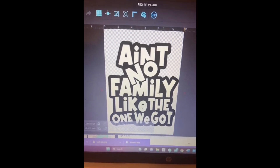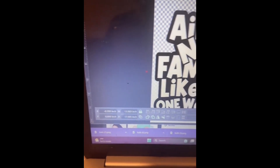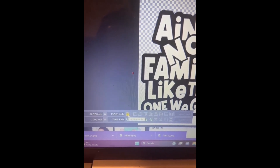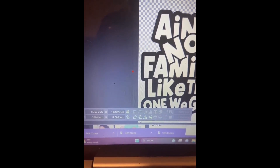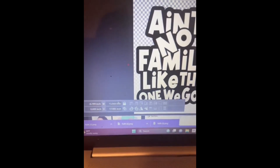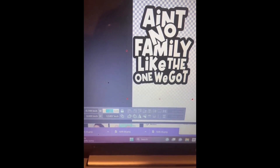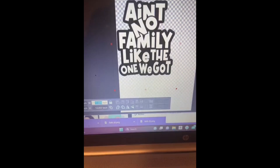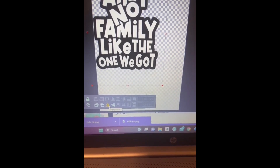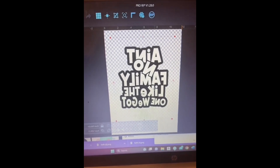It looks like it fits within my canvas, but just to be safe I can resize it here. You see this toolbar that pops up - as long as the lock is on, it will keep the dimensions proportional. I can click to unlock it and change one side independently, but I'll keep it locked. If I go back to proportion and set one side to 10, you can see it changes the other to about 12.8.